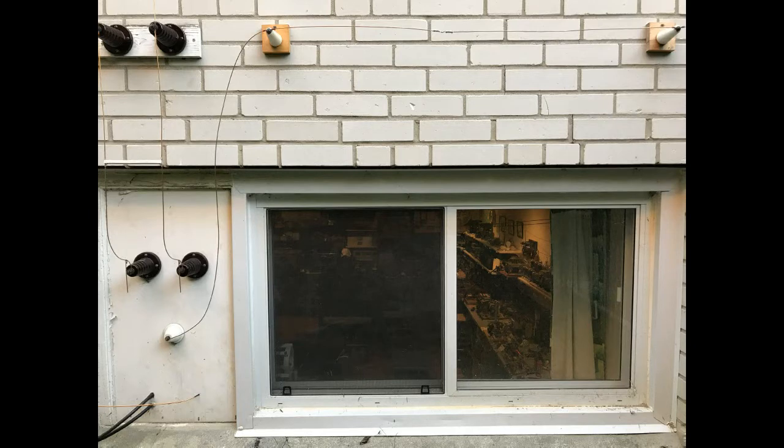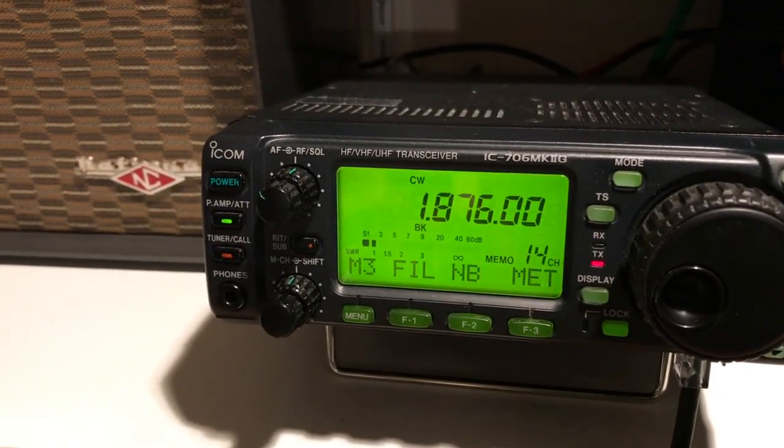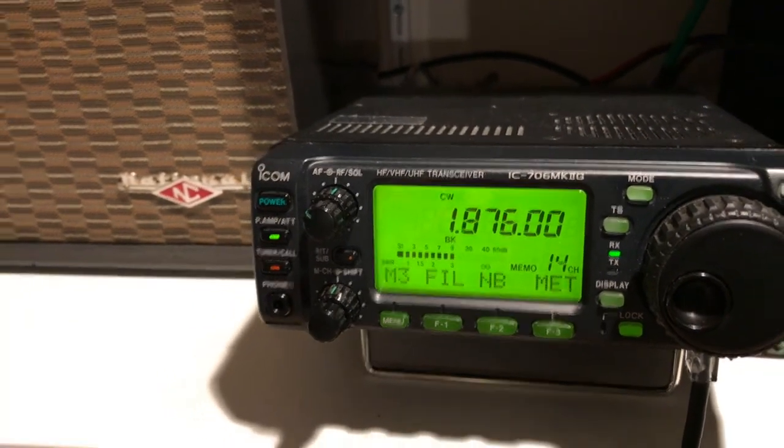It works against ground — I'm not using a counterpoise currently — and it is showing an impedance of 50 ohms at 1885 kilohertz. No inductance, capacitance, or tuner of any kind is required. The loading coil you see there is for broadcast band DXing. The standing wave ratio is under 1.4 to 1 from 1800 kilohertz to 2000 kilohertz, and it's 1 to 1 at 1885.